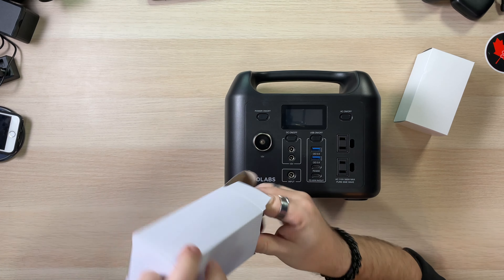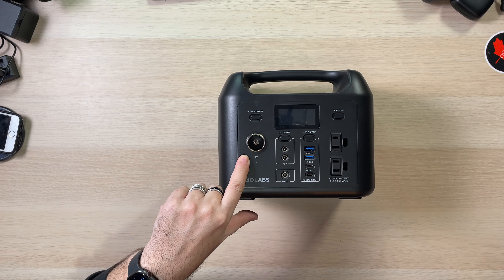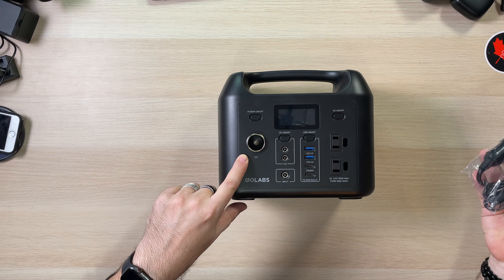Now let's look at the ports. You have DC on/off with 12-volt outputs, an input port, USB on/off with two USB 3.0 quick charge ports, and two USB-C ports. Last but not least, there's the 110V pure sine wave AC outlet. For me, I'll have two lights plugged in and an assortment of USB-C gear, plus USB-C hubs and the 12-volt port — so this works really well.